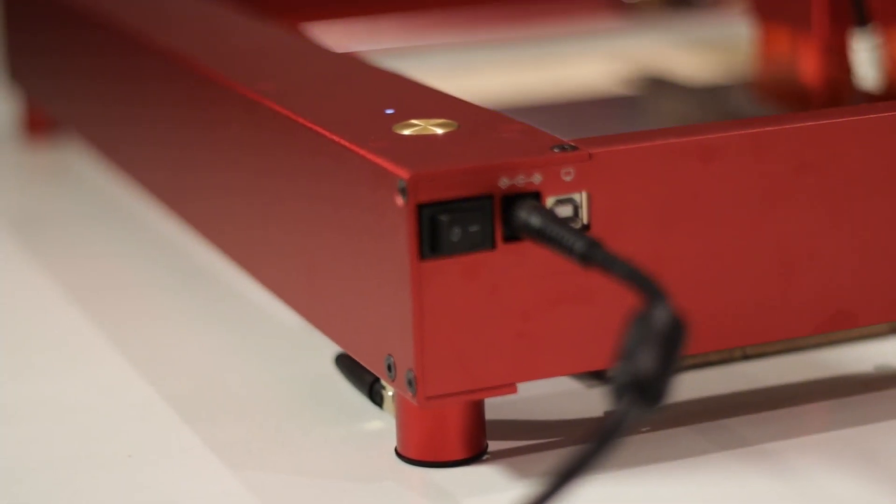Thank you for watching this video through to the end. I do hope you enjoyed it and that you learned something, and thank you to XTool for sending me this awesome piece of equipment. Have a Merry Christmas and I look forward to seeing you in the new year — I have some epic videos already filmed that are just working their way through the editing room. Take care.